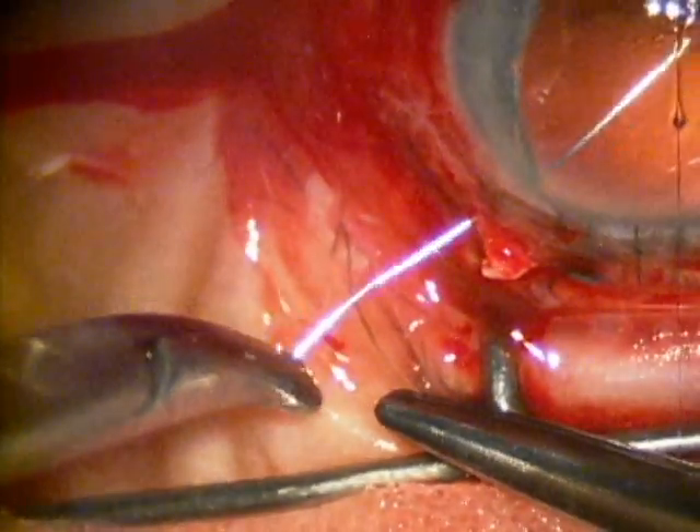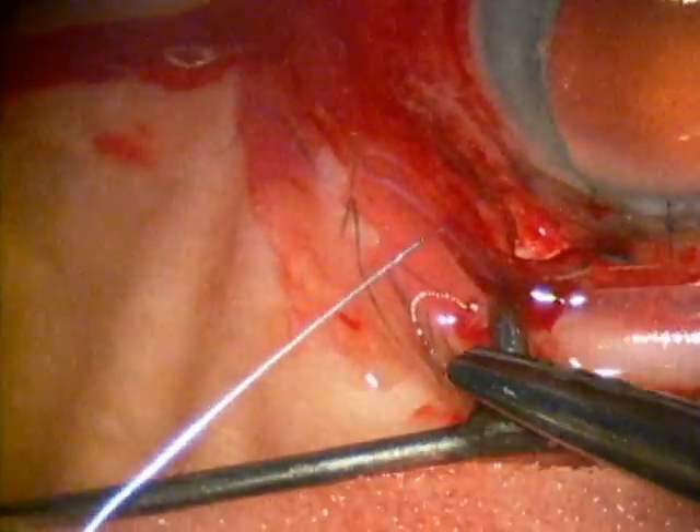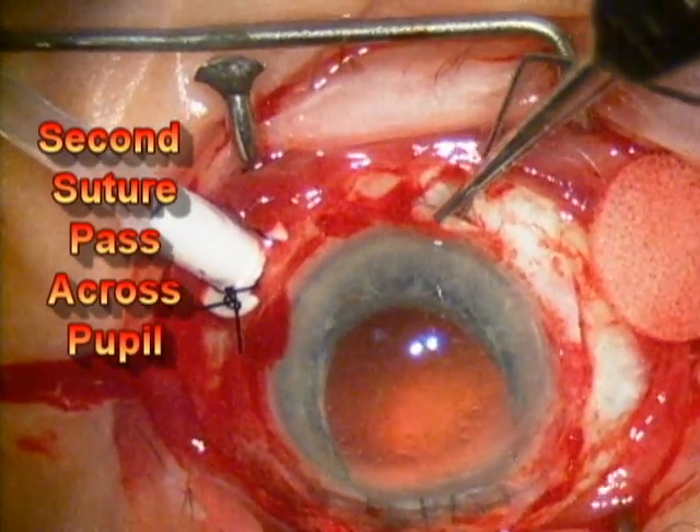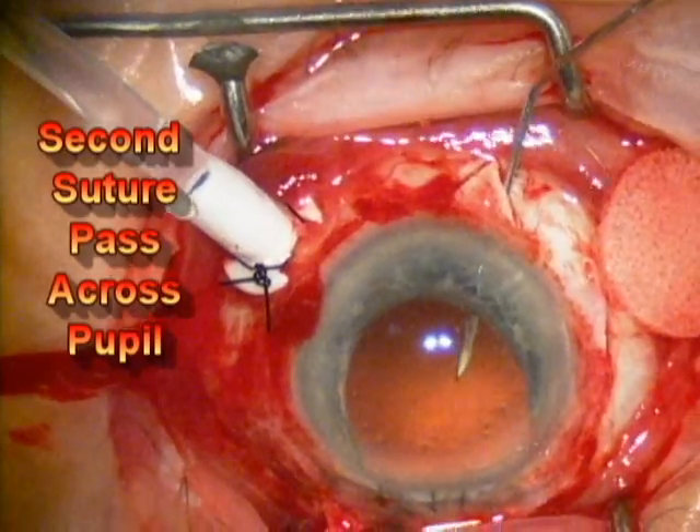These needles are all placed underneath the scleral flap. You'll notice that that one was placed toward the left side of the flap and this next needle pass is done on the opposite side of the scleral flap.